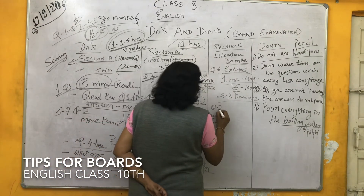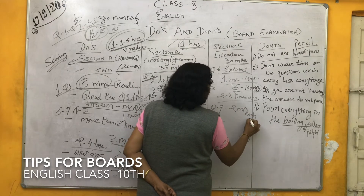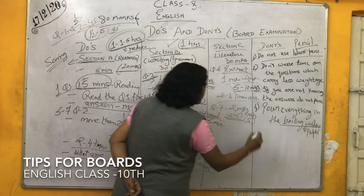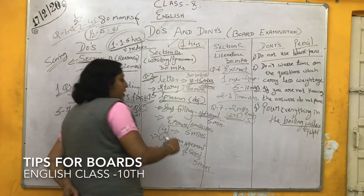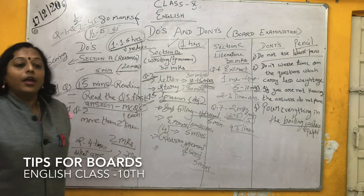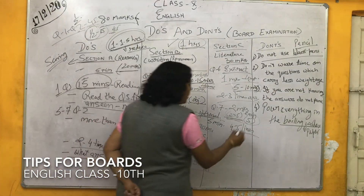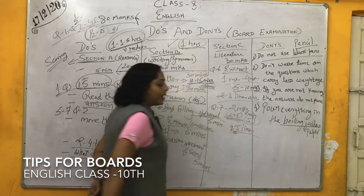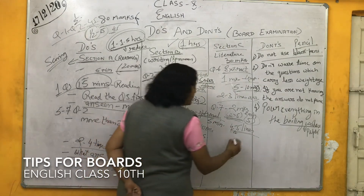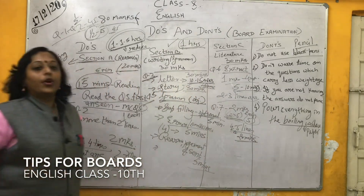Then comes question 7, which is of 2 marks each and you have to attempt 5 — so 2 into 5 is 10 marks. While attempting these 10 marks answers, each answer you have to write down 4 to 5 lines. If you count half a minute for 1 line and you have to attempt 5 questions, at least 20 minutes you are going to utilize for question 7.